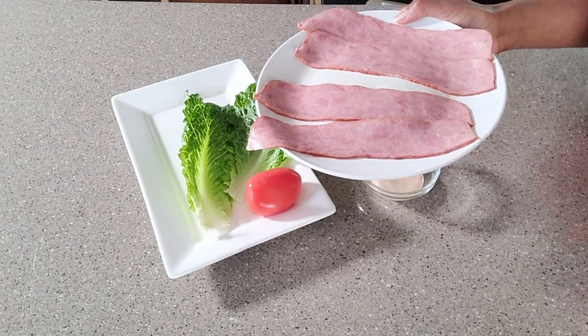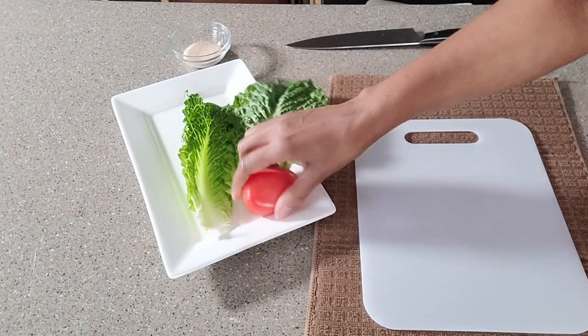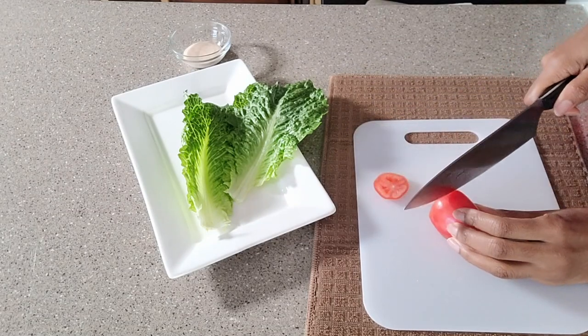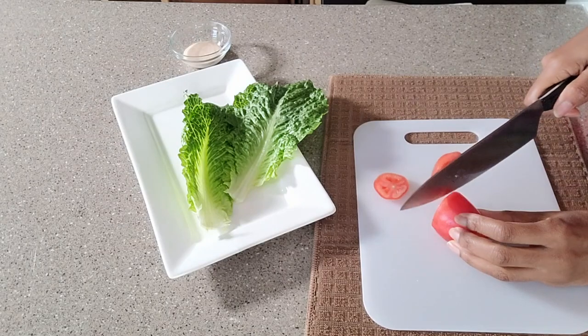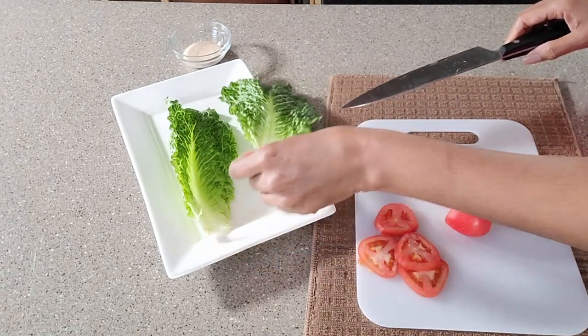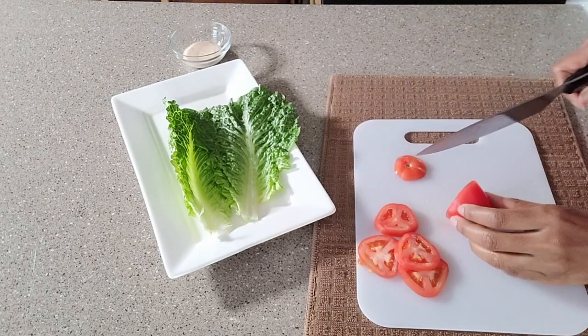Of course, if you have an air fryer you can use that as well. So while that bacon is cooking, let's go ahead and slice up some of this tomato. And because of the size of this romaine lettuce, I think I'm going to need three leaves per wrap.